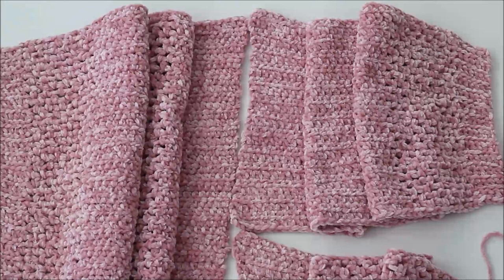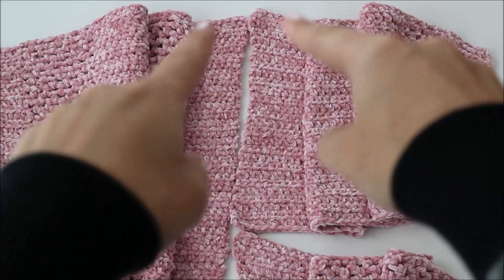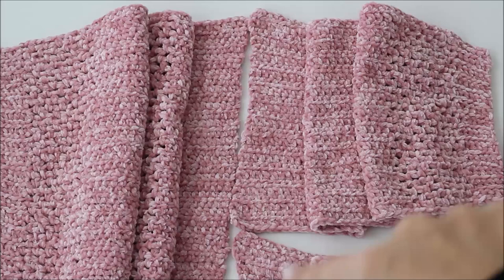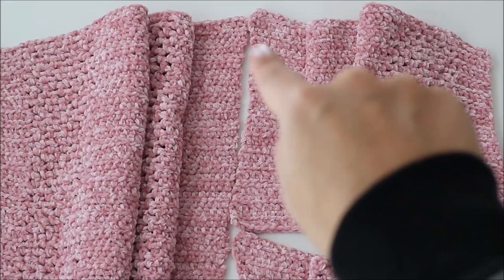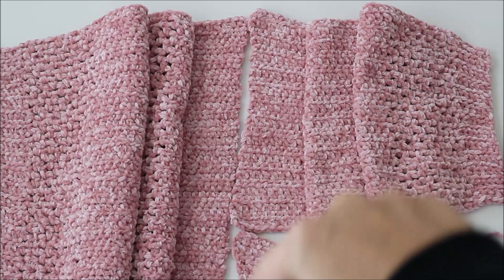Now we're going to get into the seaming part. The cuff ends are over here and this is the flatter half double crochet end. This is the part where we're going to attach the front panels to the back panel — so this is the back panel, front panel one, front panel two. This is exactly the halfway point across this end of the back panel, and we're going to be matching them up row by row and slip stitching them together — one slip stitch per row — to seam this front panel to the back panel, then continue on and seam the second front panel to the back panel.